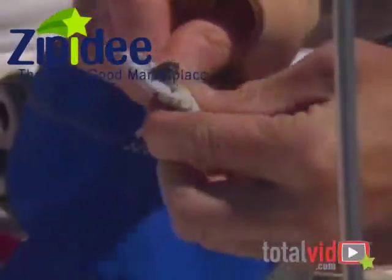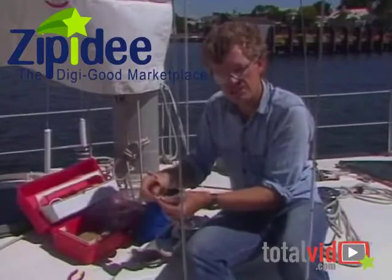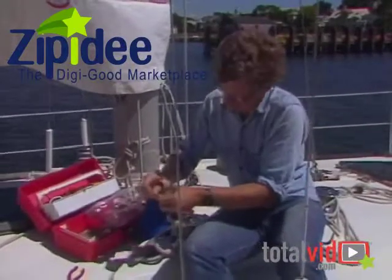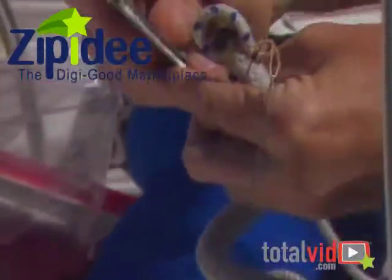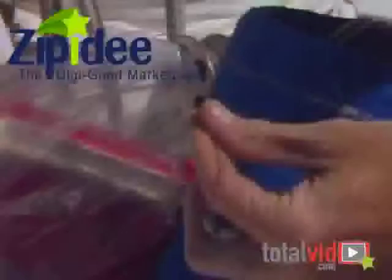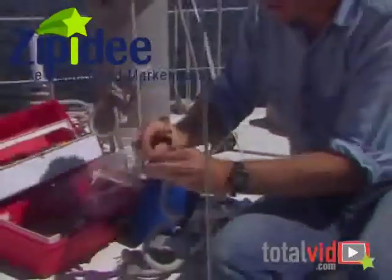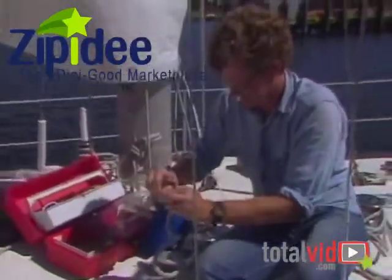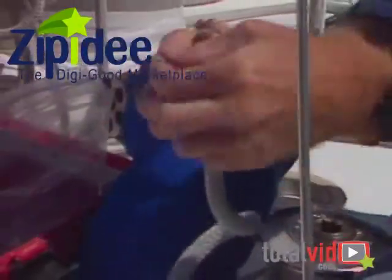Do it a couple more times. Do this carefully. If this falls off, you might lose the halyard inside the mast. Finish it up with a tight square knot. And there you have a Flemish eye.